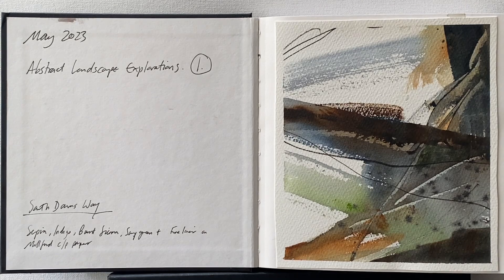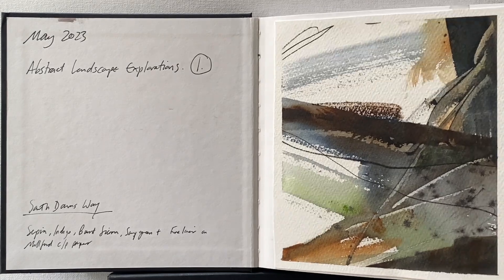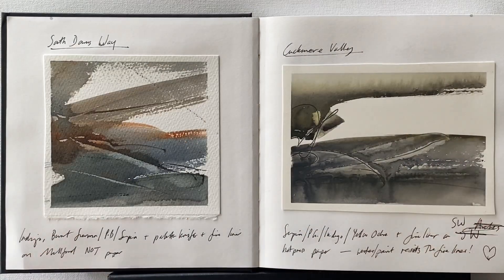I started this book in May this year and it's for my abstract landscape explorations. I've started exploring my local coastal area in a more abstract way, trying to express how I feel about it — my memories, the relationship between the land and the sky, and the relationship between the natural environment and the built environment. As I explore these themes through watercolour painting experiments I can record the colours I use, because sometimes the colour blends that happen on the page are really exciting and unique and I would have no idea how to replicate them.